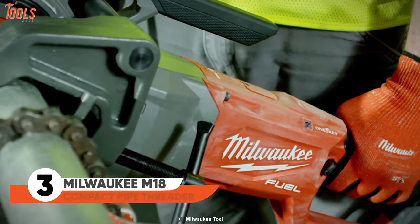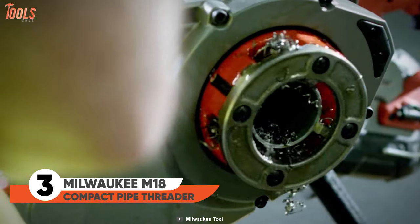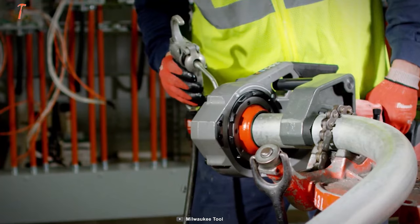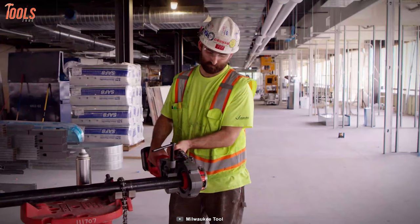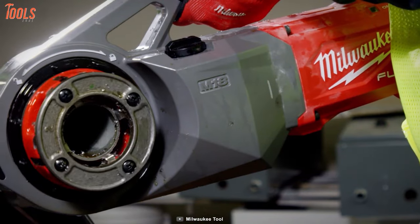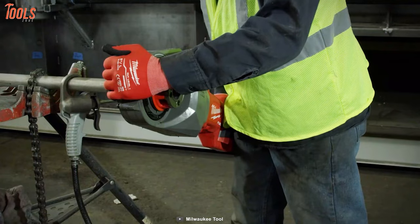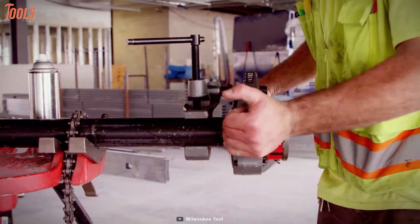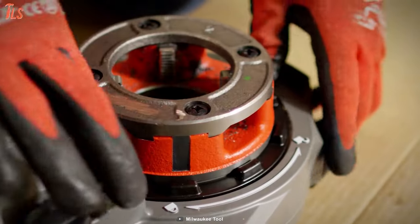Here is the tool that will offer you the most controlled threading experience, even if you are a beginner. The process is pretty simple — just unbox it, attach the military-grade aluminum die heads, and you're good to go. The auto-stop feature works really great, eliminating dangerous situations. This tool has an ergonomic design that causes no fatigue during operation, and the head direction-changing mechanism will change the way you've threaded before.